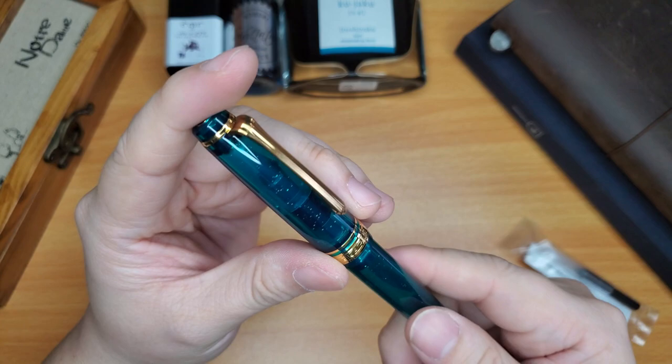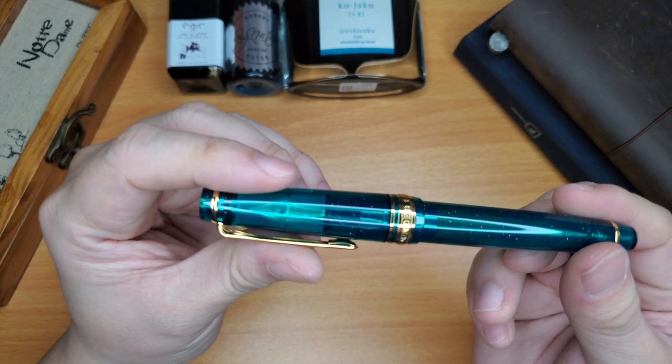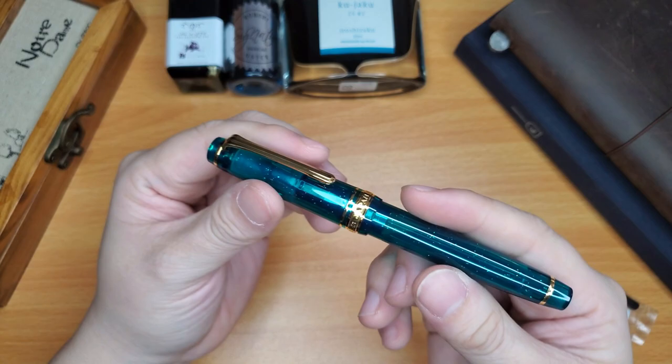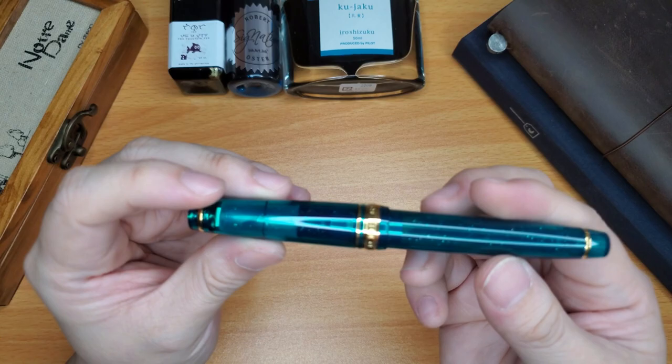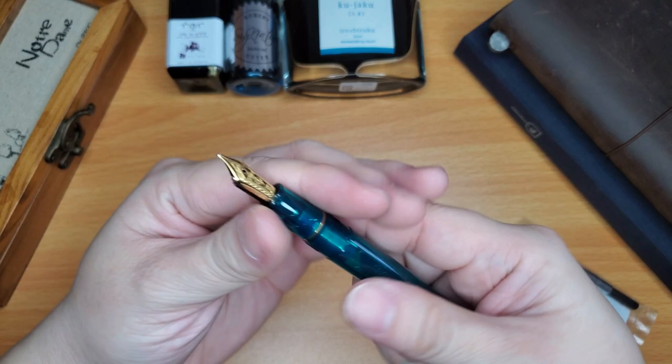The ring at the bottom of the cap says 'Japan, founded 1911' — just the usual cap band. The finial at the top has the Sailor anchor. It is green in my eyes, sorry if you see it as blue or green on your side. It's got gold-plated accents all over the bands, and it is semi-transparent — not completely transparent, but you can definitely see through the barrel.